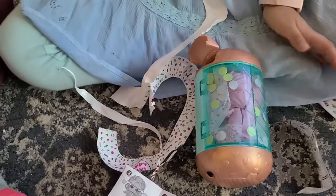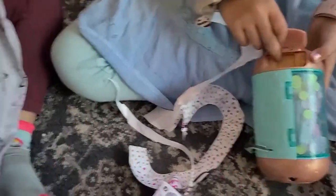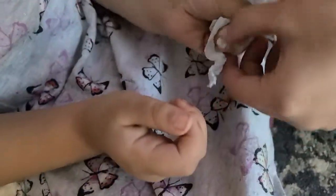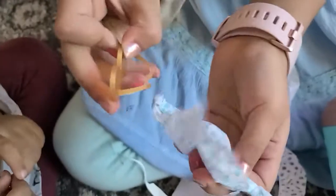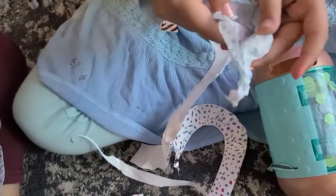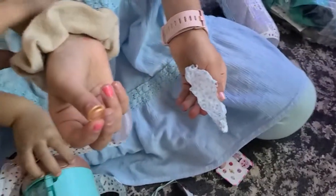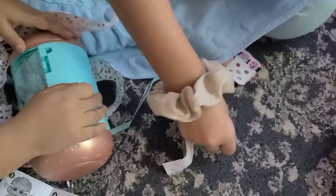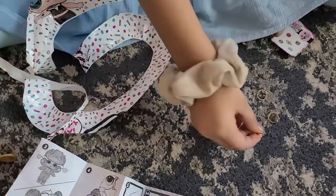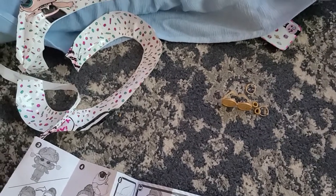We can go ahead and see what she's opening. I think those are glasses. Here are the glasses. We have some accessories — these are some earrings, and then we have these little bracelets. And then finally we have some shoes.